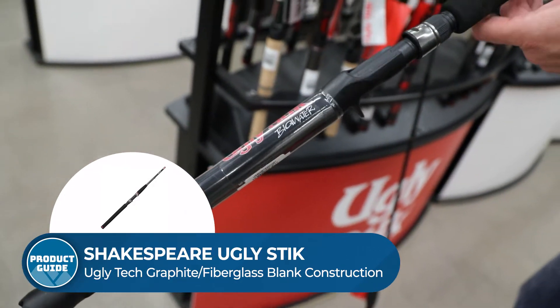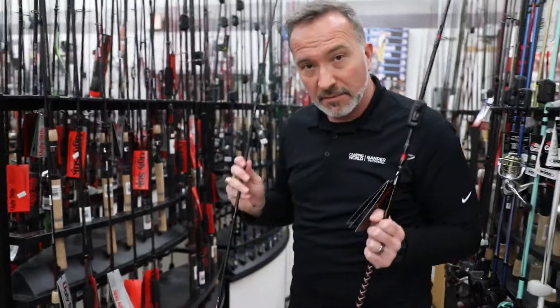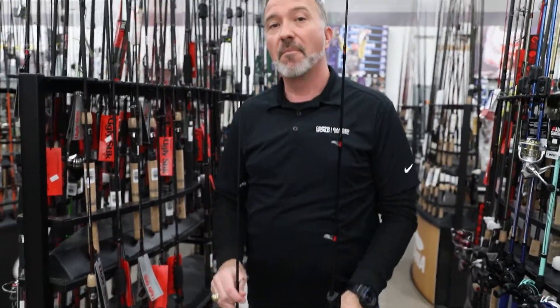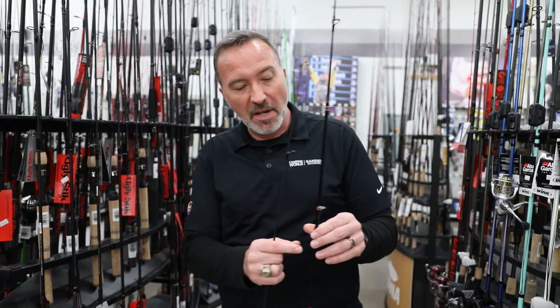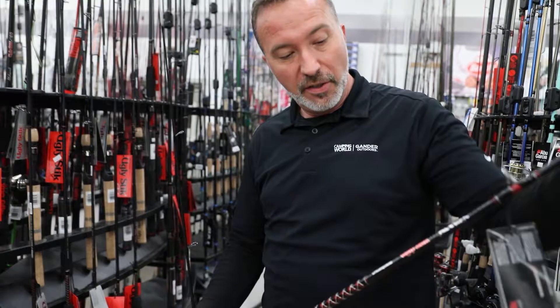Big fan of the GX2s. Now whether you are casting or you're spinning, Ugly Stick makes a rod that for the price, rods four, five, six, seven times the price can match — with the strength, durability, and sensitivity — because they mix fiberglass and graphite inside their rods to give you not only a good looking stick.